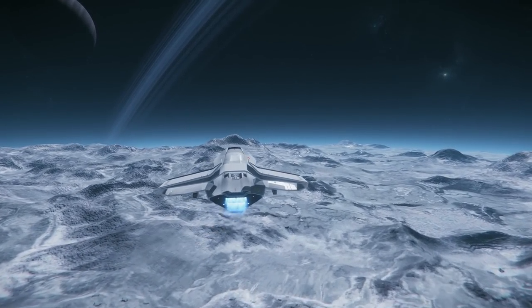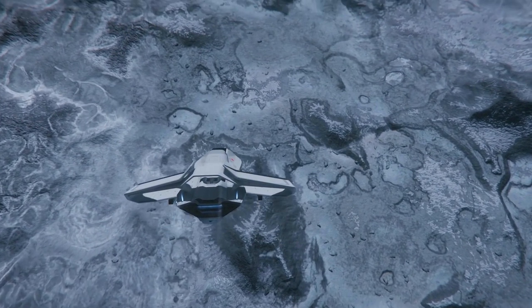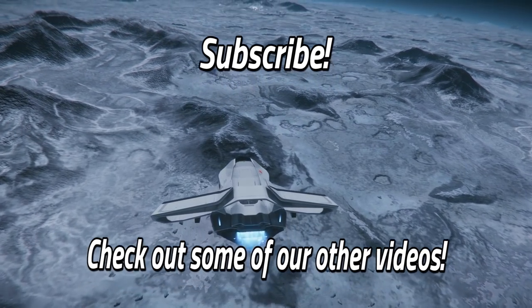We hope this review has been helpful or informative. If you liked the video, click that like button and subscribe for more Star Citizen videos. Feel free to tell us your thoughts on this ship in the comments section below. Bye for now.